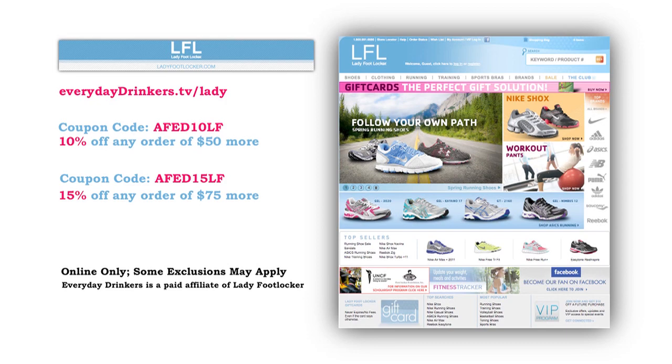This episode is sponsored by ladyfootlocker.com. You have a lot going on — work, school, friends, kids, cocktail parties. Go prepared and look good while you're doing it. Head to everydaydriggers.tv/lady to save 10% off orders of $50 or more at ladyfootlocker.com.